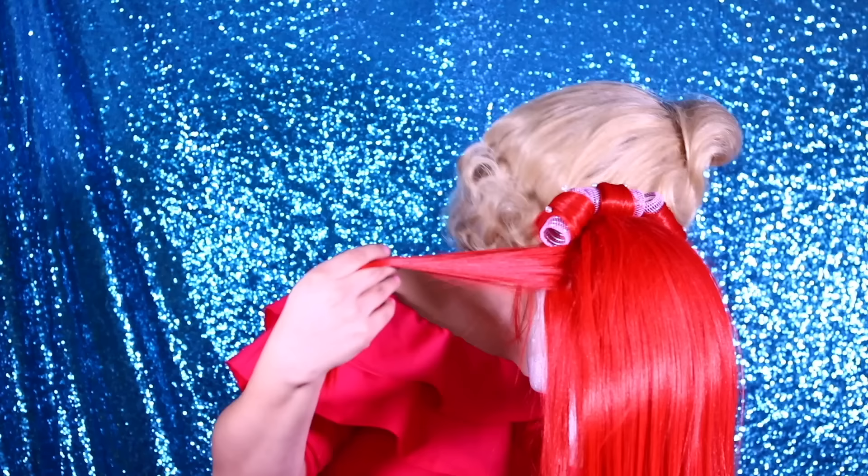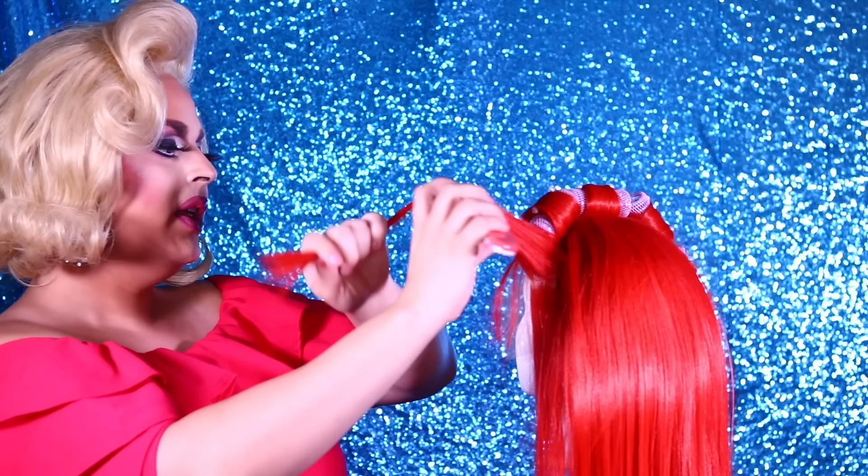Okay, where was I? Let's do the other side. This is fun — it's like we're hanging out just styling hair together. Grab a wig, style it with me. Why not?